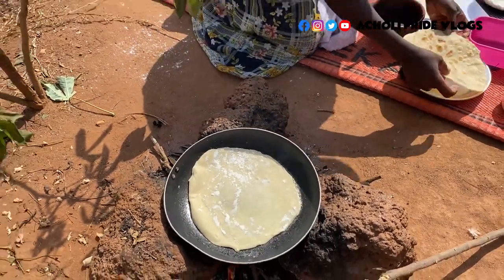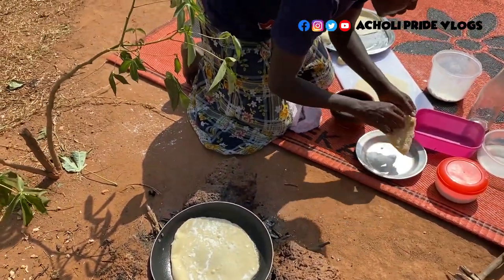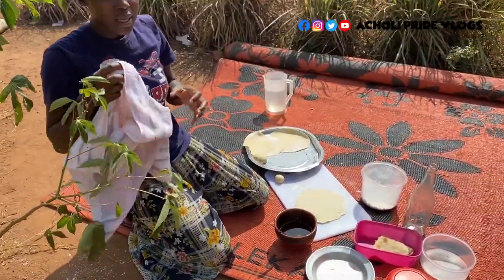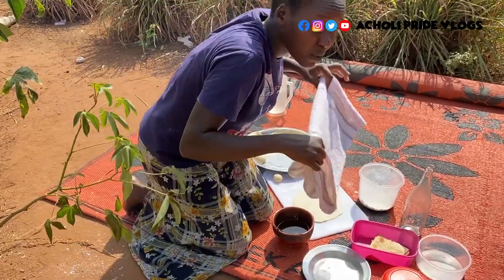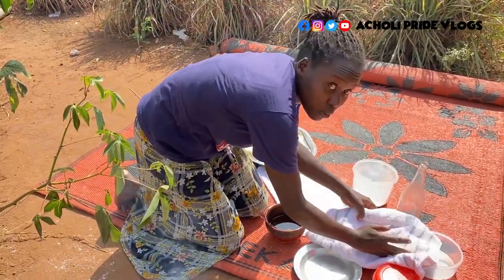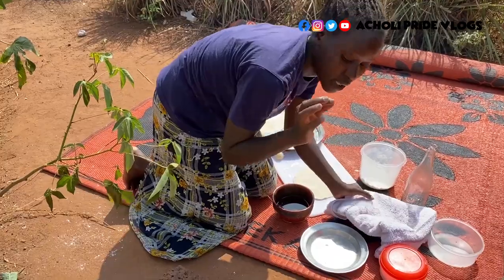I choose to cover the cooked chapatis. I fold them and keep them in a warm place, covered with a towel, just to keep them warm and prevent them from drying out — it's really windy here.